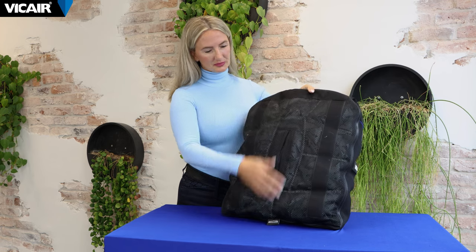In this video I will talk about the different Vcare back cushion options. The multifunctional O2 back provides excellent pressure redistribution, comfort and support. This allows the back cushion to be a perfect fit in a large variety of situations.